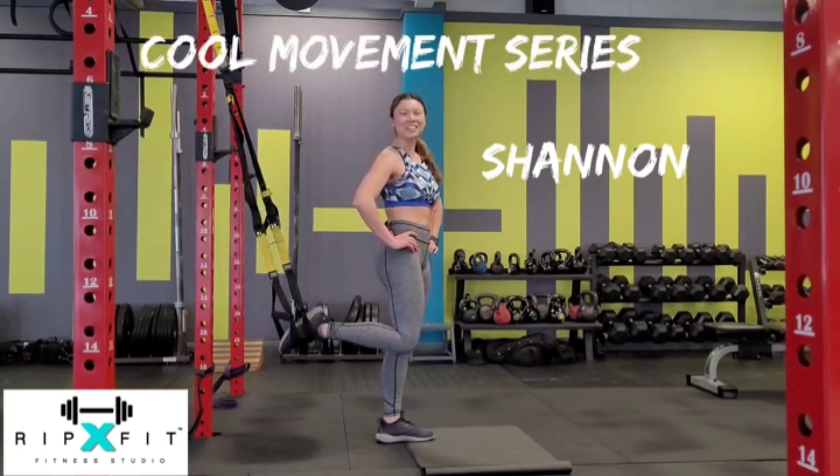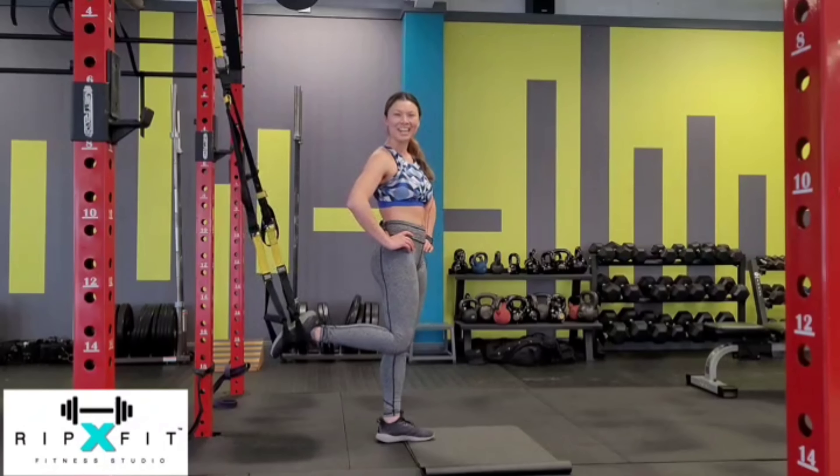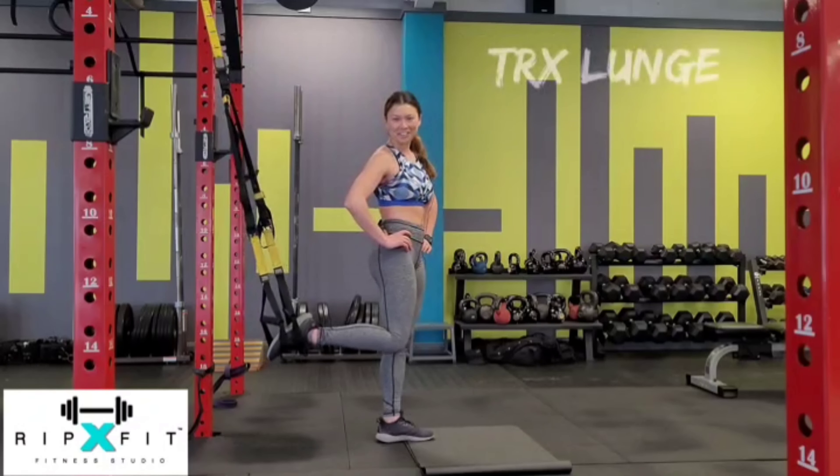Hi again, this is Shannon. Here's another cool move of the week — it's one of my personal favorites. We use the TRX strap and it's killer for the core. It's called the Plank Tuck.